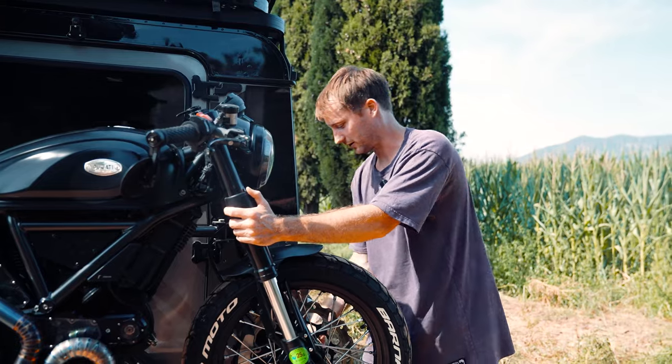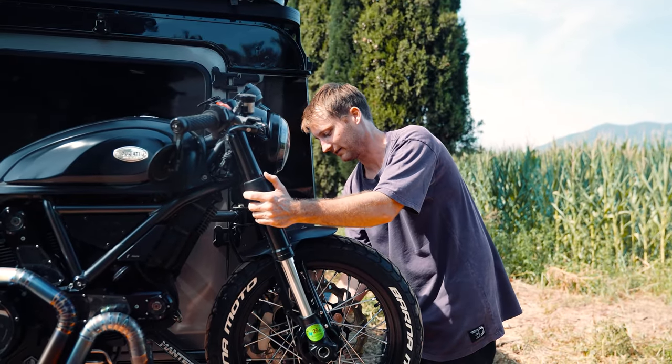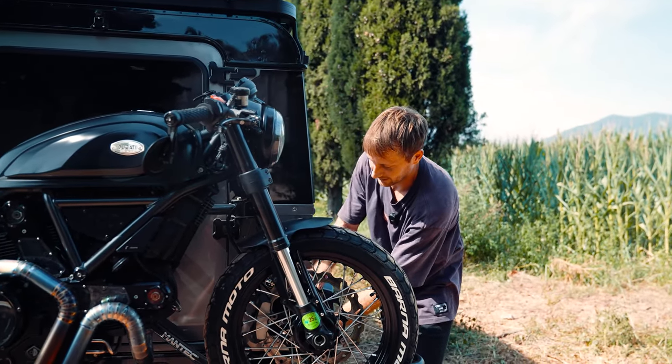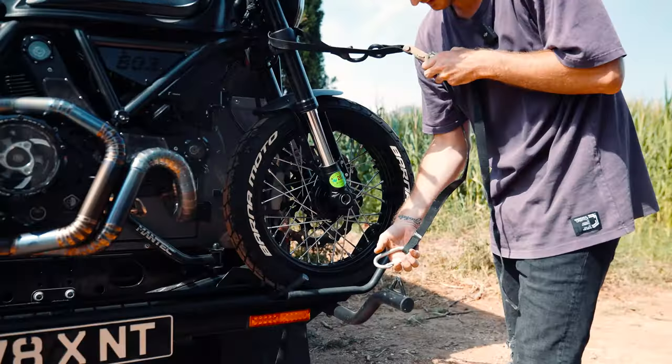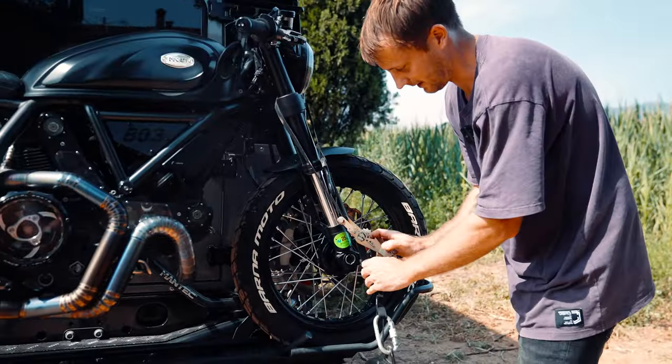A little tip: I always secure the one that's nearest the car first at the front, just to give that extra sense of security, and then grab the second one for the front, clip it in, and take the slack.